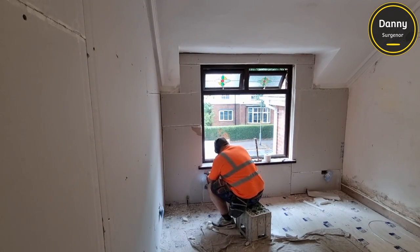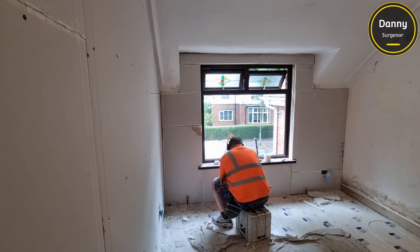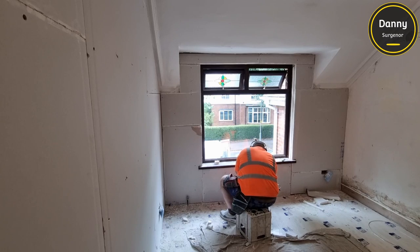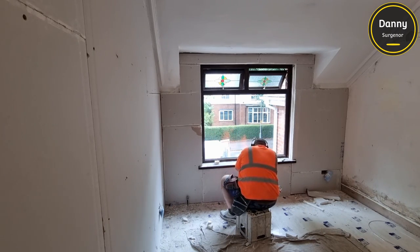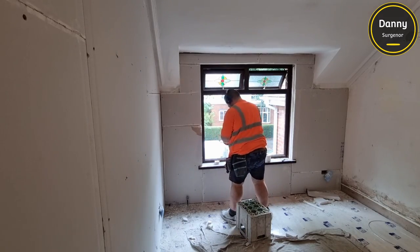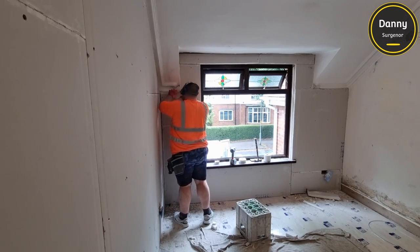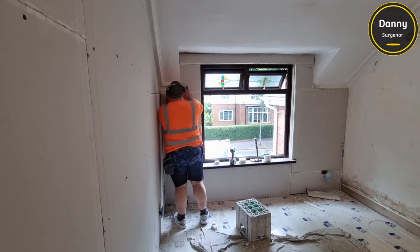That's basically it for this job. You just have to make sure you stagger your joints and keep your cuts straight - that's pretty much it. If you've enjoyed the video, hit the thumbs up and subscribe. About 85% of the people watching this aren't subscribed to the channel. We've just hit 500 subscribers, which is awesome - thank you to everybody. But if you're watching and haven't subscribed, subscribe now. Thanks for watching, I hope you enjoyed, and I'll see you in the next video.